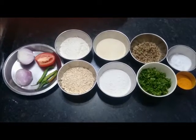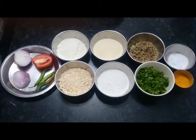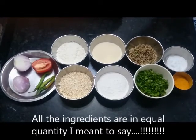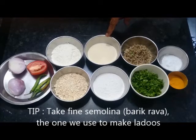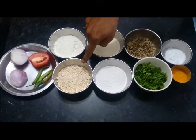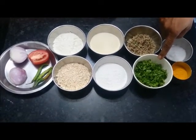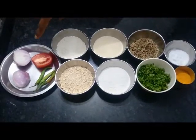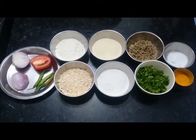Today let's have a look at how to make bajra and oats dosas, or pearl millet and oats pancakes. All quantities are roughly equal. We have maida or plain flour at 50 grams, rava or semolina 50 grams, bajra or pearl millet 50 grams, oats 35 grams, rice flour 35 grams, some coriander, salt, turmeric, and onions, tomato and green chillies. This quantity is sufficient for about 2 people.